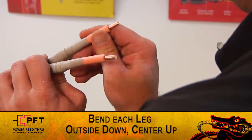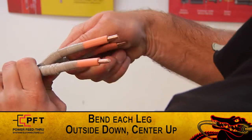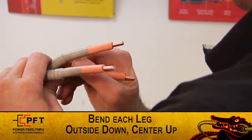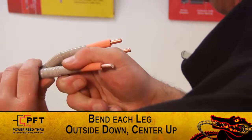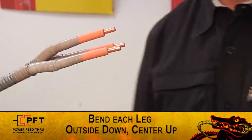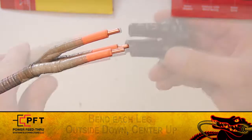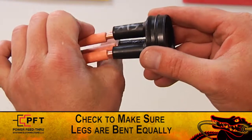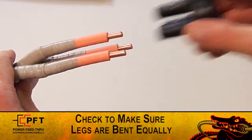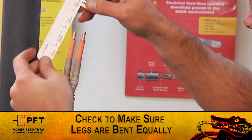Carefully bend each conductor leg so that they form a triangle that the seals will fit over. The two outside conductors should be bent downward, the center one upwards. It's important that you do not stress or crack the lead or barrier. The legs need to be bent equally. You can check this by making sure that the lead cuts, insulation cuts, and conductor ends of each leg are all even with each other.